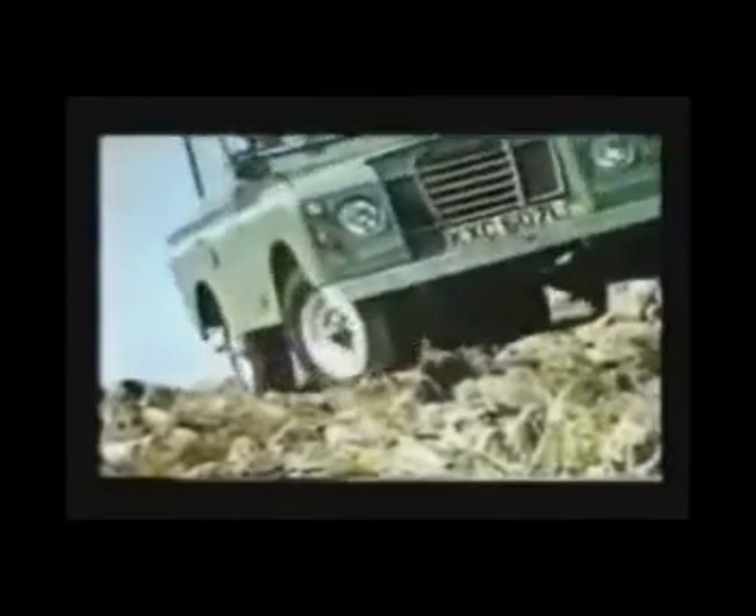Even the most experienced drivers take extra care when traversing steep side slopes. A small obstacle or a depression could increase the angle of tilt beyond the safety limit. Be sure — never take a risk.